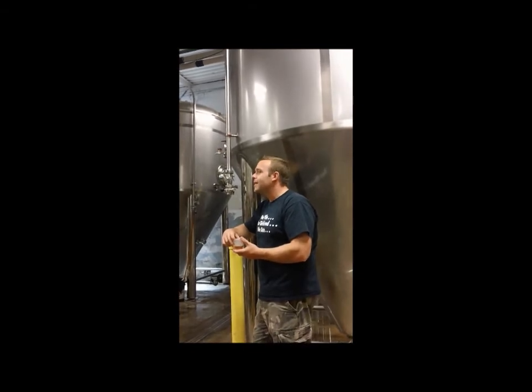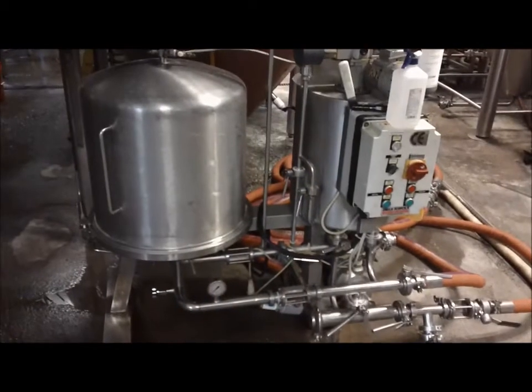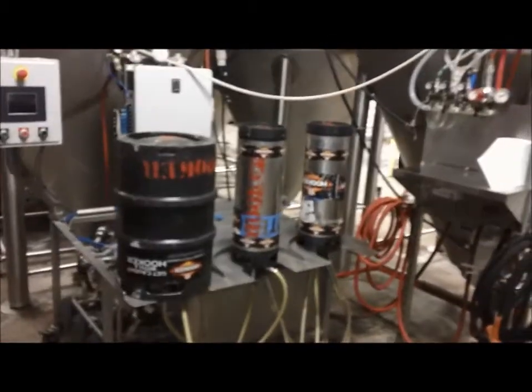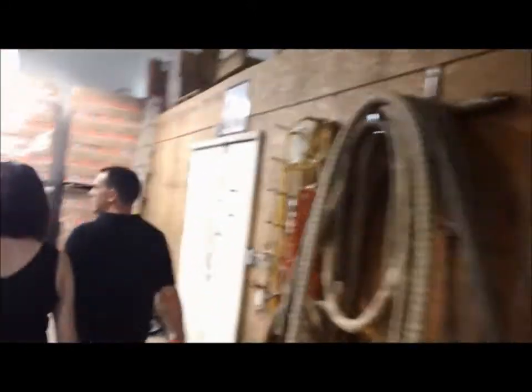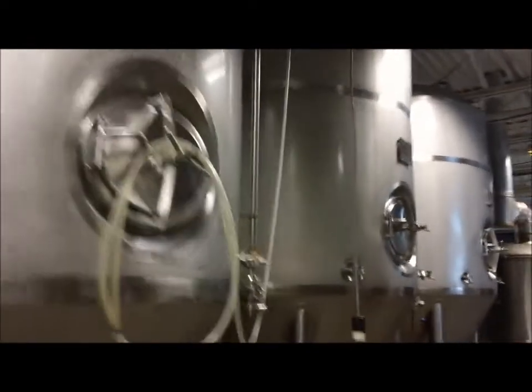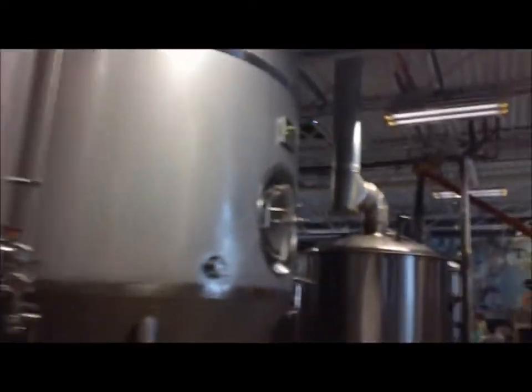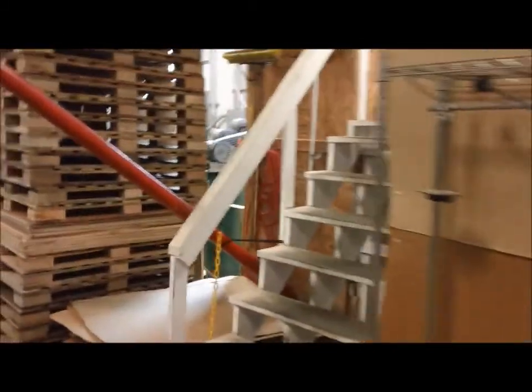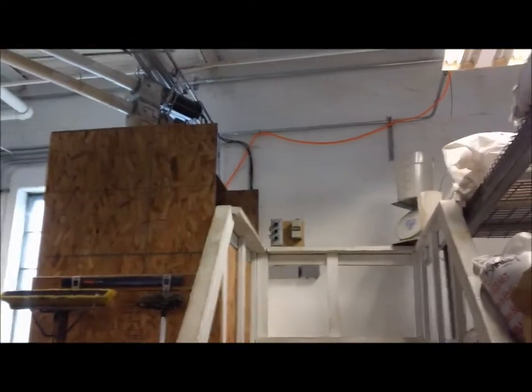This over here is the filter. There's the keg washer. Here's the keg zone and the keg cooler. This place is pretty small, but they have maximized their space — they keep bringing stuff in. It's awesome. Here's where they keep the grains. They've got the grain mill right here — they dump it in up top, and there's their auger. And there's the boiler.